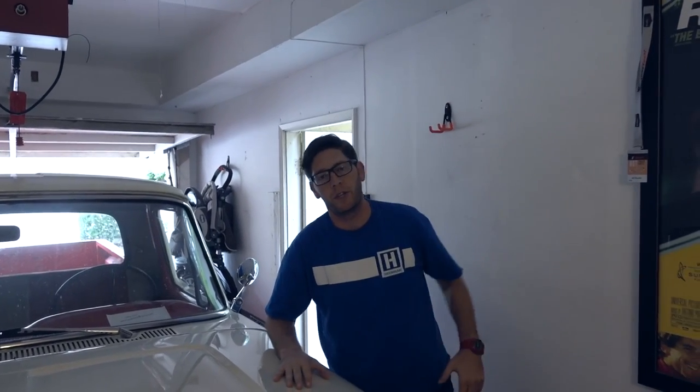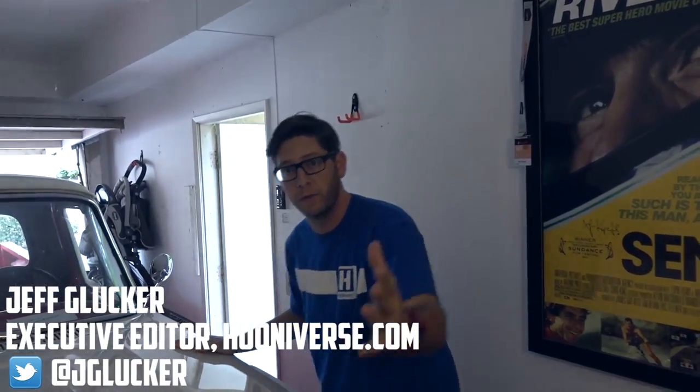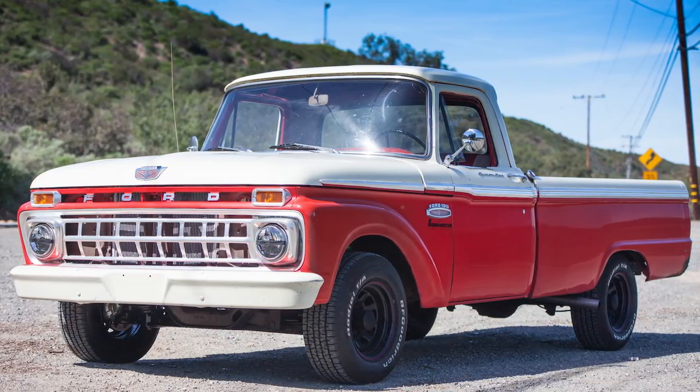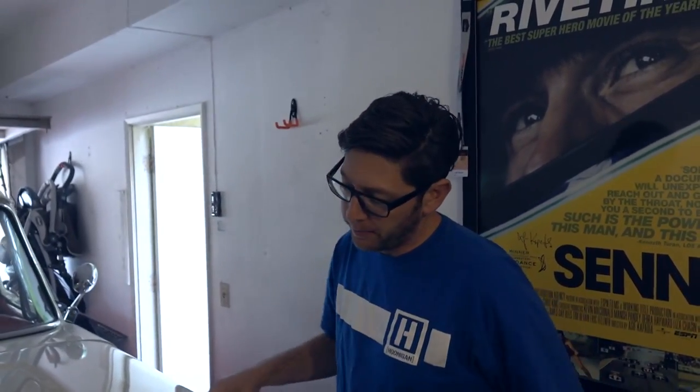Welcome, we've got another quick shift video today on my truck. For those of you who don't know, I have a 1965 Ford F100 — we call it the hoon truck. It has the vanity plate now, so it's official: hashtag hoon truck.